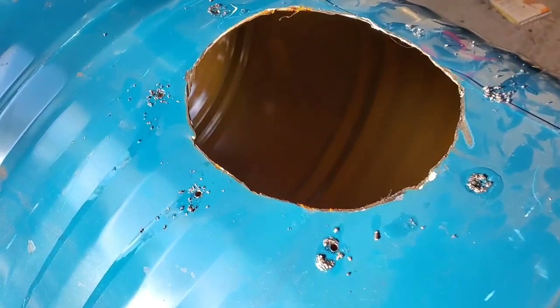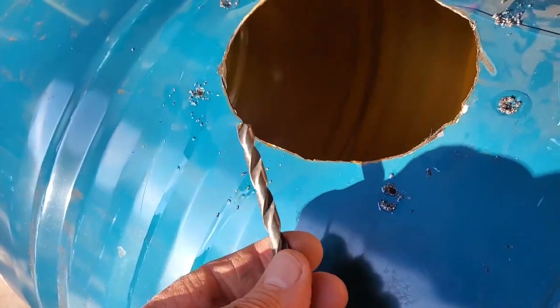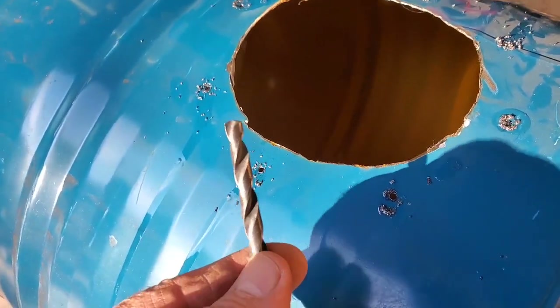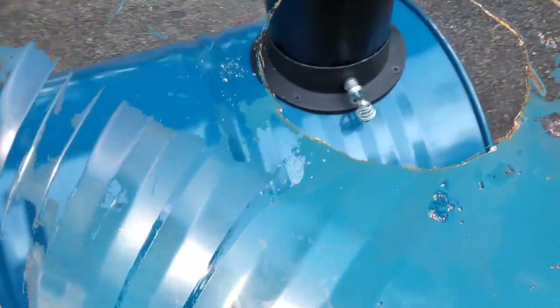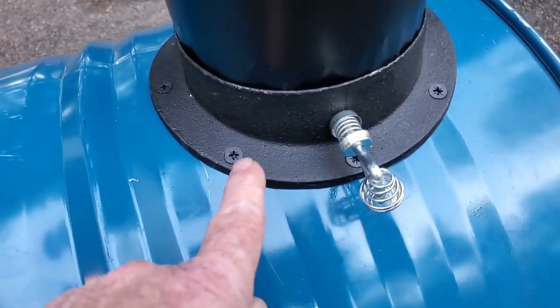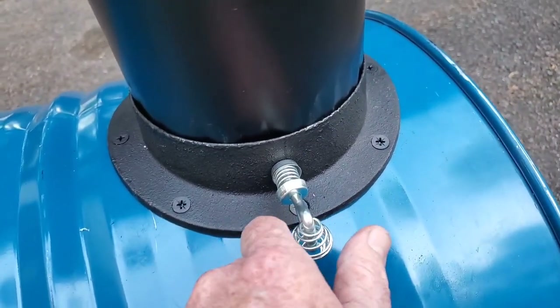I worked my way all the way around with an eighth-inch pilot hole bit and used a little drop of oil in each of the divots before I began drilling. Now I'm going to re-drill them - apply a little bit more oil - and this will be the final size of the hole. Got them all drilled in, got them all tightened up, and now the flue is open. I got a couple of pieces of chimney pipe and a little cap piece.